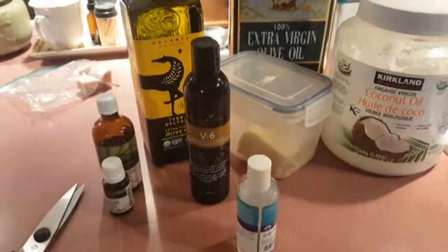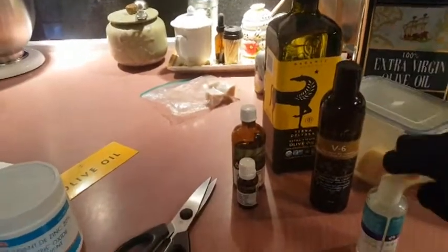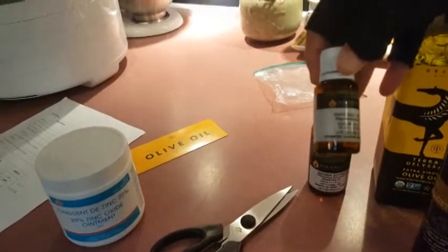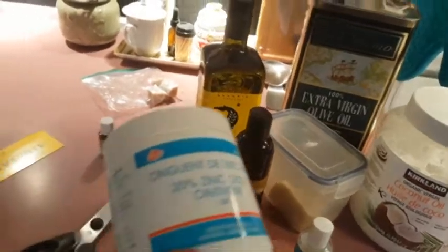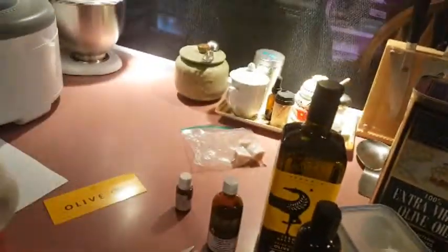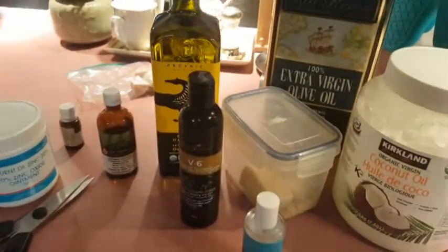These are all food grade: coconut oil, cocoa butter, olive oil, a vegetable oil, some vitamin E oil, and a couple of essential oils for scent — I've got geranium and a little bit of patchouli, though I'm not a big fan of patchouli. And if you really want to kick it up, you can use zinc oxide. Some people put this straight on their face — it's what you use to protect yourself from the sun. I'm going to make some with zinc oxide and some without.